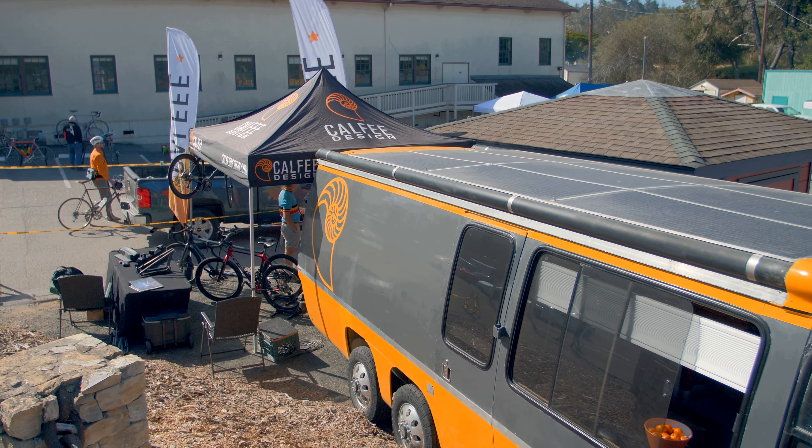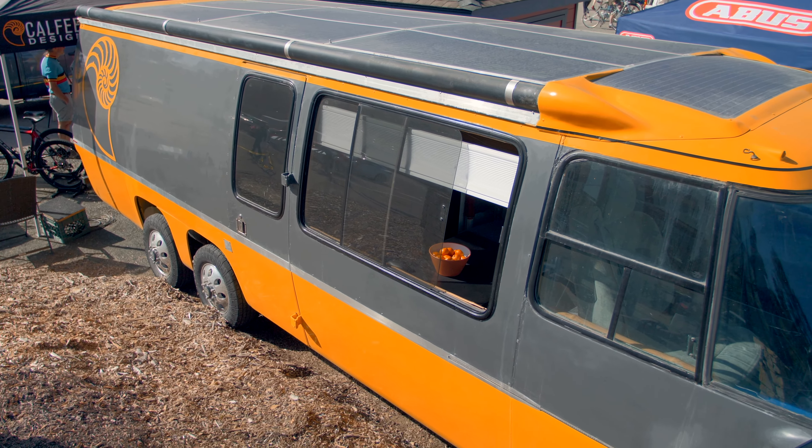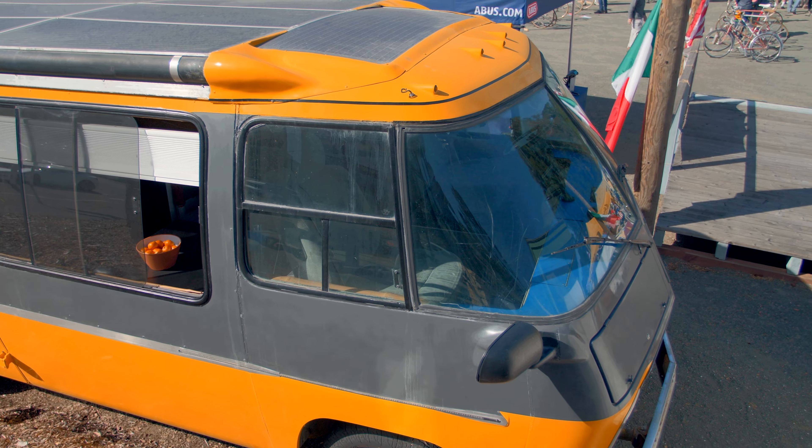It was a lot of fun to renovate — creating the cabinetry, plumbing, and electrical. I made a carbon fiber table here supported by a bamboo leg. The electrical system is really interesting: we have 1500 watts of solar on the roof that charges a big battery bank, so we don't have to run a generator, and we still have a nice air conditioner.